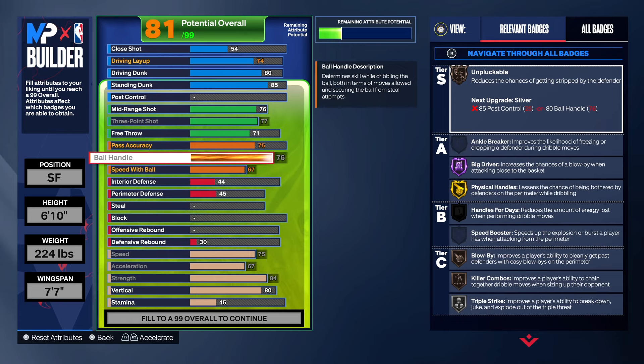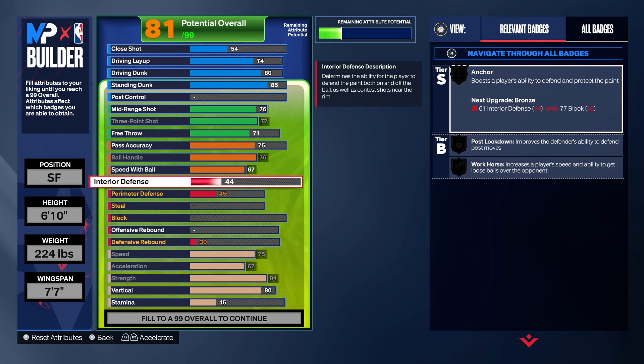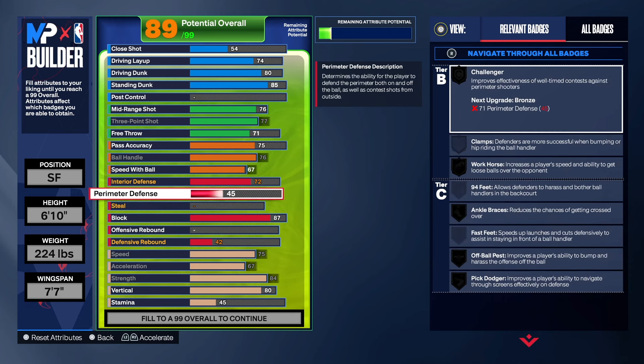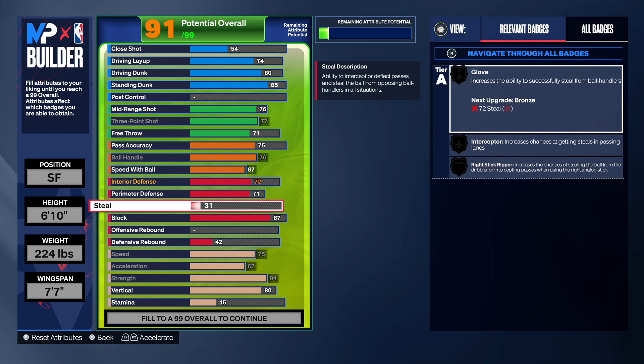With the defense on this build, you have to make it equipped to go in the paint. That's why I put this build at small four — if I put it at power forward I'd take the strength up a bit and give it more interior defense or rebounding. As far as interior defense, we're going to take that to a 72. The block we're getting to an 87 — some people may want a 79 block at small four, but we did 87 just in case you get stuck at power forward. Perimeter defense we took to at least 71 so we get Challenge on the build. If you want Silver Challenger, take it up to 82. No steal added, so don't be out there swiping.